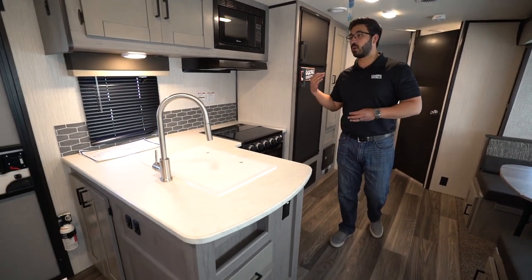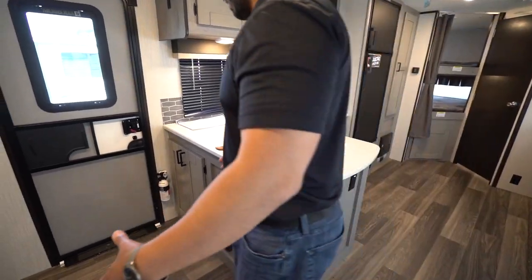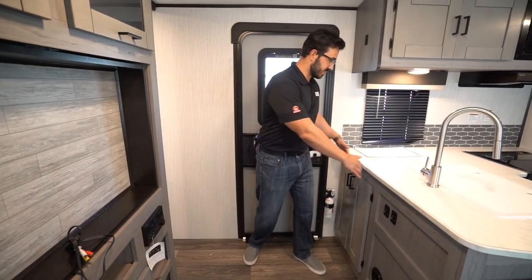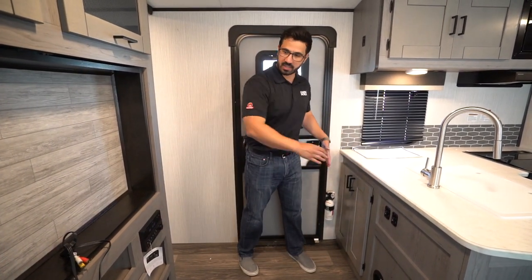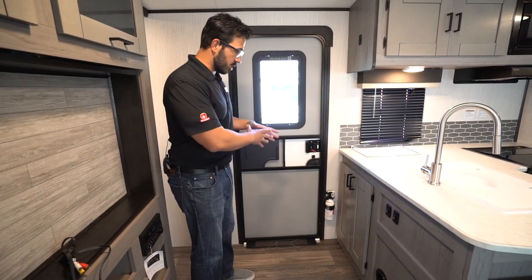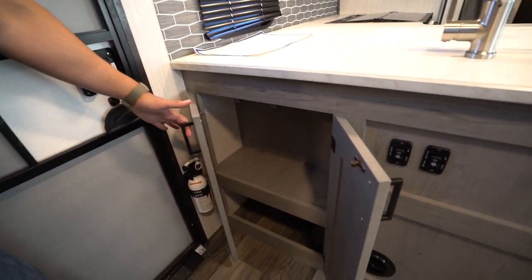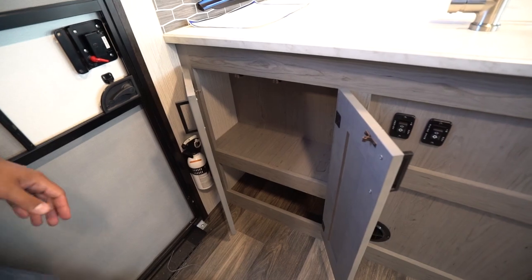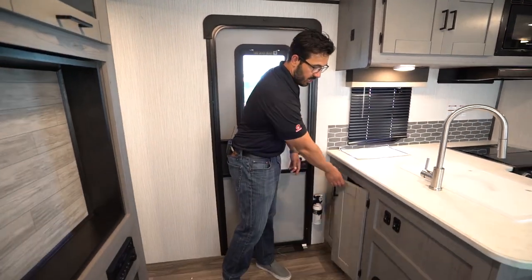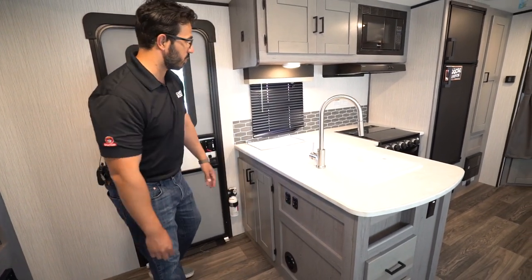Let's start off on the kitchen. One of the things I do like is look how much space you have as soon as you walk in the door. A lot of these floor plans, the kitchen is extended and really butts up against it. The entertainment center is right here and you feel like you're in this tiny hallway — not the case at all. You have a lot of space as you enter. You have some storage there. You do have the fire extinguisher you have to watch for, but still pretty good access.